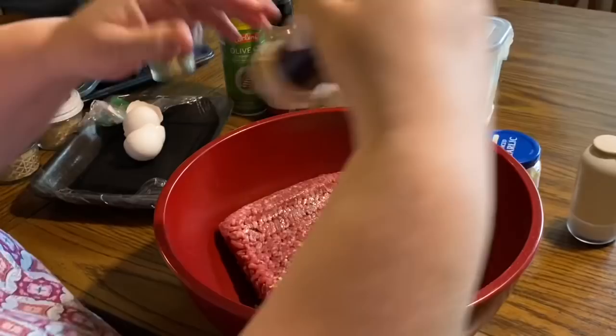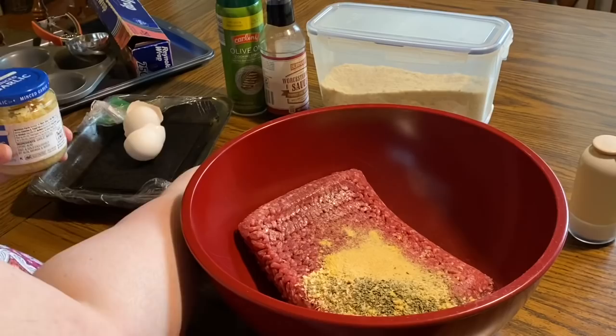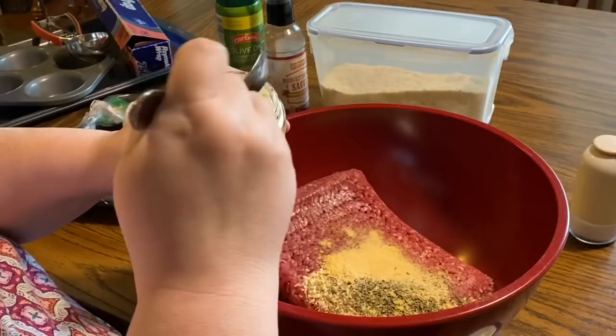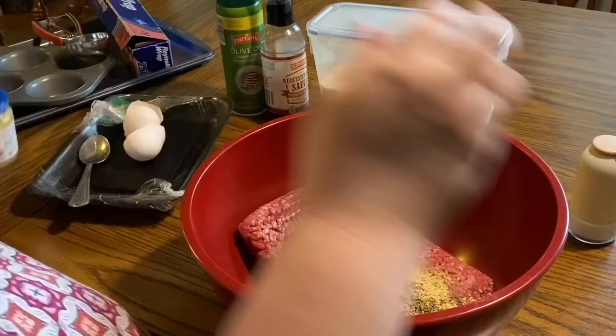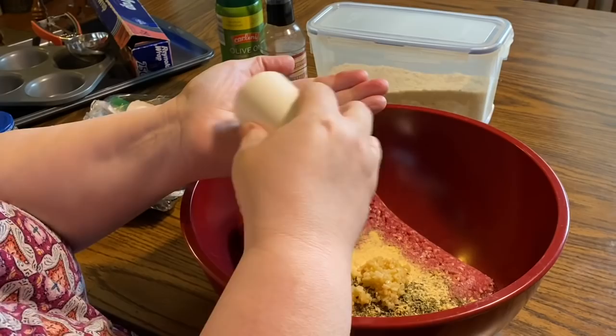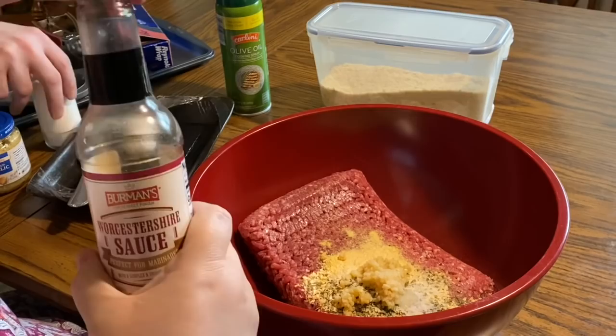Now granulated garlic — I've switched back to granulated garlic for recipes like this, but when I coat meat I still use garlic powder because mom is more sensitive to it that way. We're going to add a heaping teaspoon of chopped garlic, probably closer to a tablespoon, which is equivalent to three cloves. If you have fresh garlic, use three cloves. Then about two teaspoons of salt — that's one teaspoon per pound of ground beef — and one egg per pound.